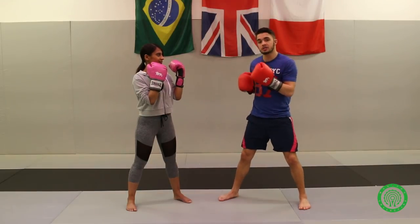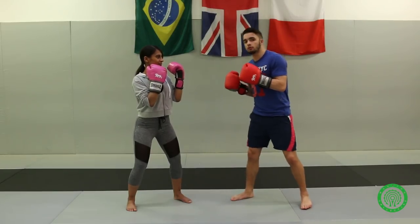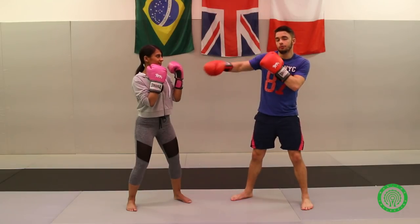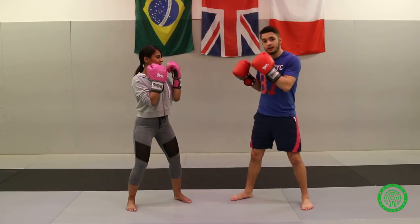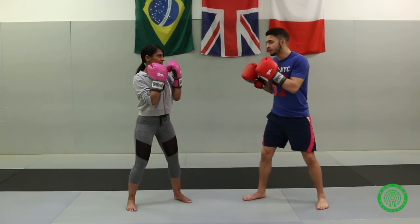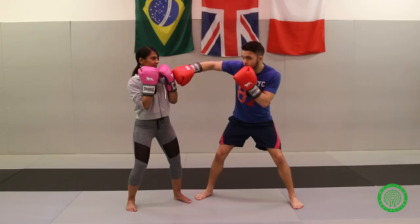The next jab is a bit harder — this is the jab you can throw if you really want to put some power in. What you want to do is make sure that when you throw it, your elbow is pointing up. When you go in deep to throw this punch you are going to be quite close to your opponent. When you throw it, you go straight in — but look, my elbow is pointing up.